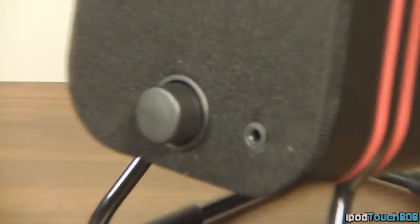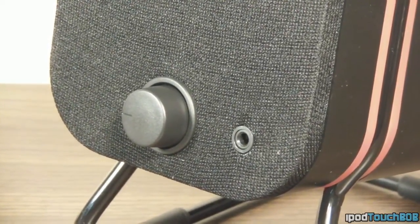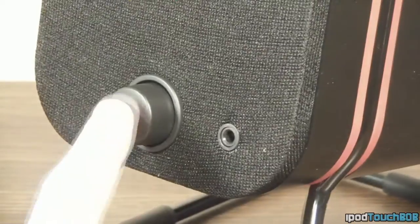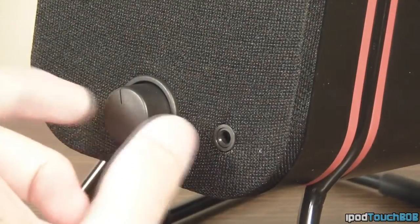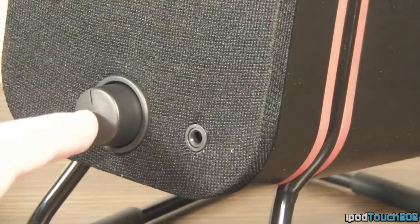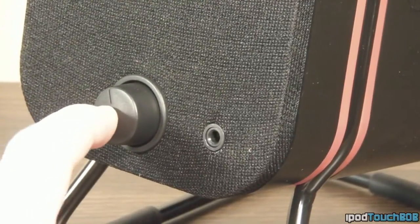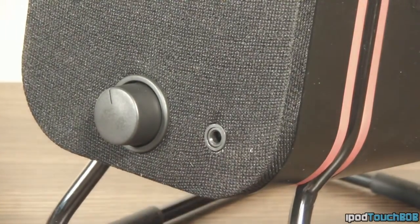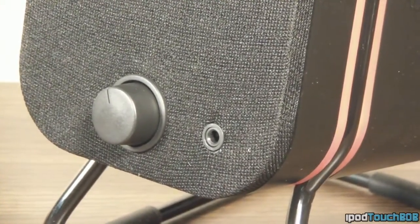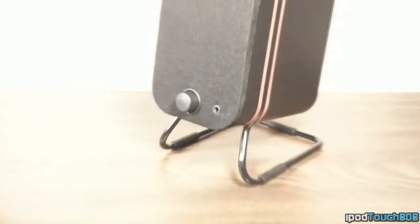Now let's take a closer look at the speakers themselves. In my opinion they look pretty snazzy — I really like the red accent on them with the black, it looks pretty cool. Starting at the front of the main speaker, you get two things: a headphone jack, so you can plug in headphones and the audio goes directly to them instead of out the speakers, and a volume adjustment knob that also functions as a power switch — press down to turn it on and off, rotate for volume.